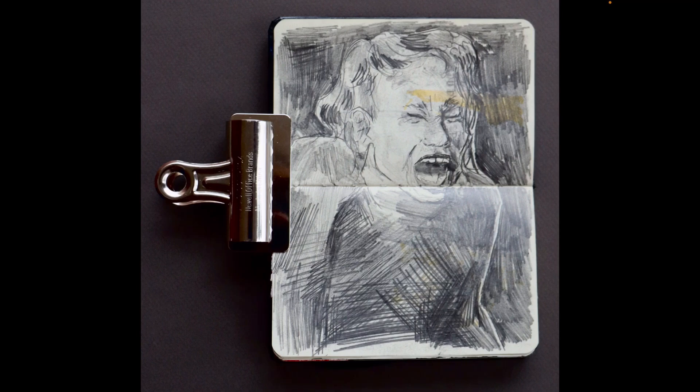This piece is another one from my sketchbook, so it's 6 by 7 inches. The process was: I found a picture on the internet of this woman, and I wanted to capture her emotion through my art. I used what I had on me — my sketchbook and a mechanical pencil.